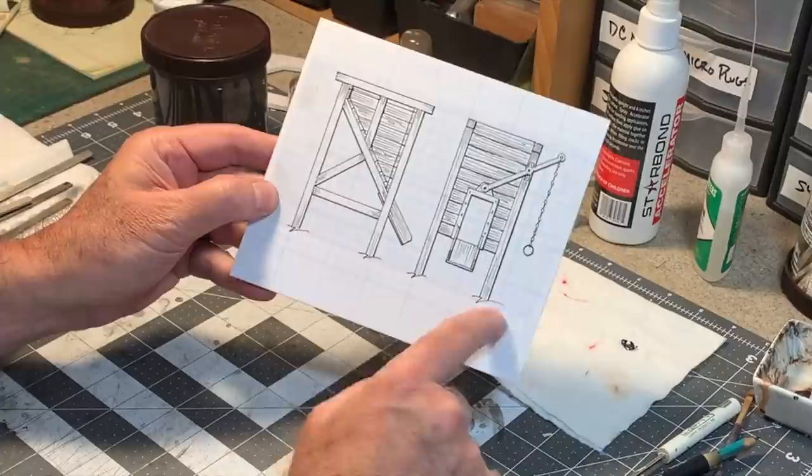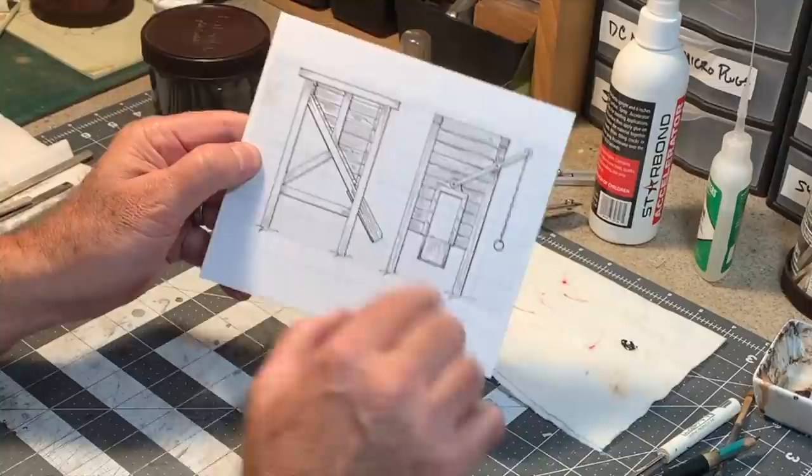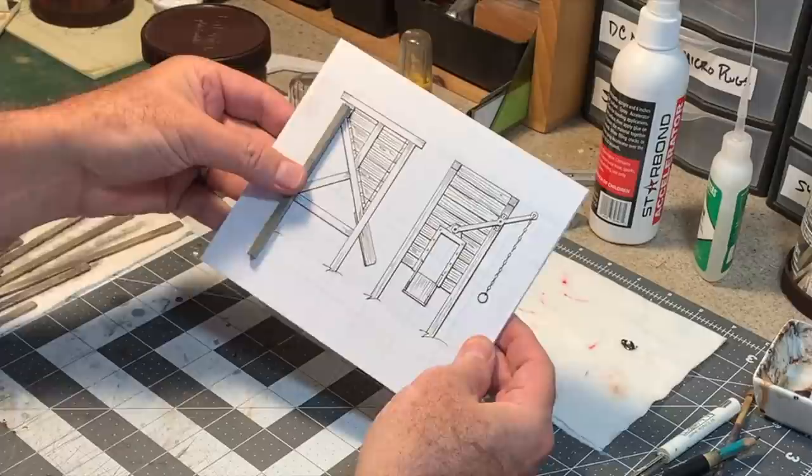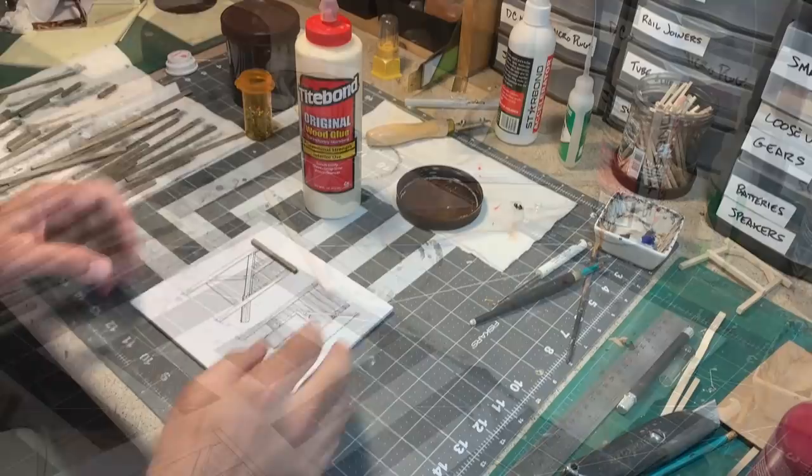You might notice on the drawing I've got these little squiggly lines on the bottom of the legs. In this particular case, that just means these legs are of indeterminate length, because this is being custom fit to a spot on my layout. Some legs are going to be longer than others. So to start with, I'm making them all about four inches long, and then I'll cut them to fit when I go to place it on the layout.